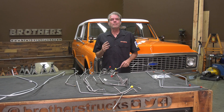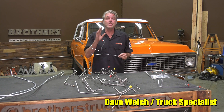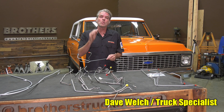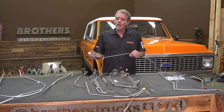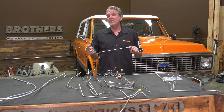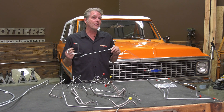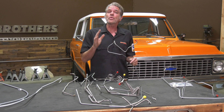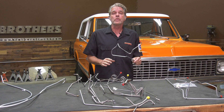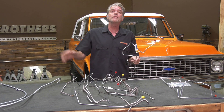A few weeks ago you saw me do a video on how to bend and flare brake lines. If you didn't see it, make sure you subscribe to our YouTube channel. Now, bending brake lines takes a lot of time — you need some special tools — and you may not want to dig into that Pandora's box. That's okay, we've got a ton of solutions: partial kits, full restoration kits, and even fuel line kits.